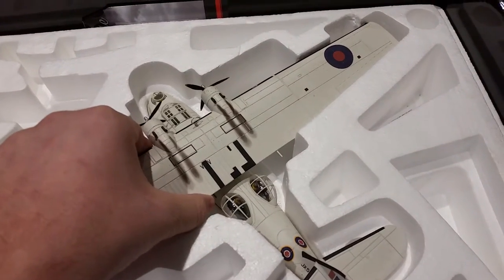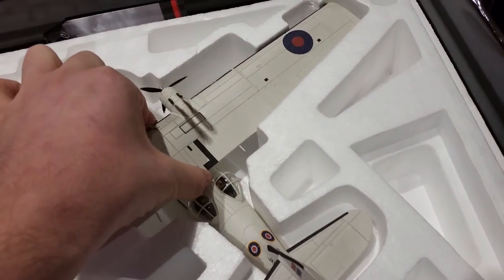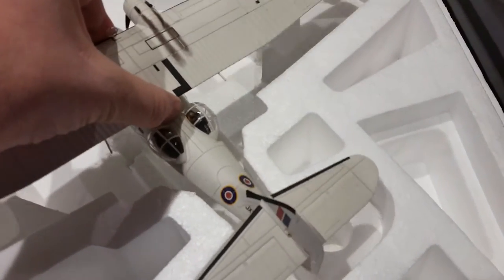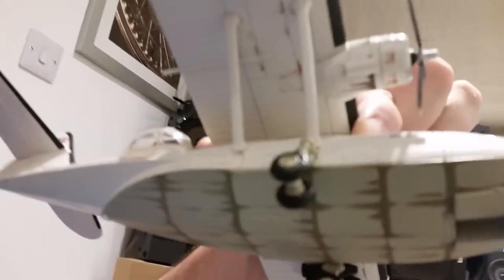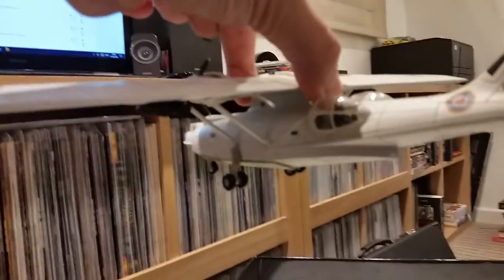It's a bit scary sometimes trying to take this out. Maybe just grab it at the centre. Here's the underneath — it's got a bit of detail to it. There's quite a bit of weight to it.